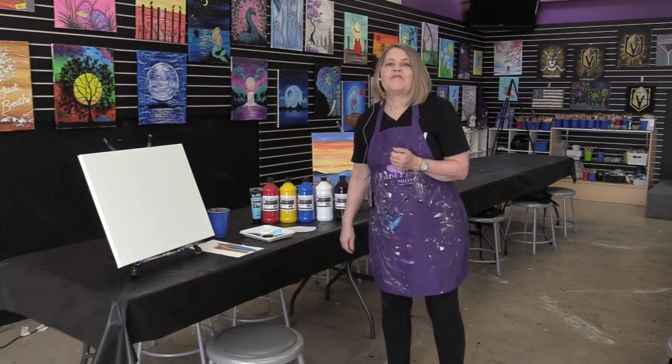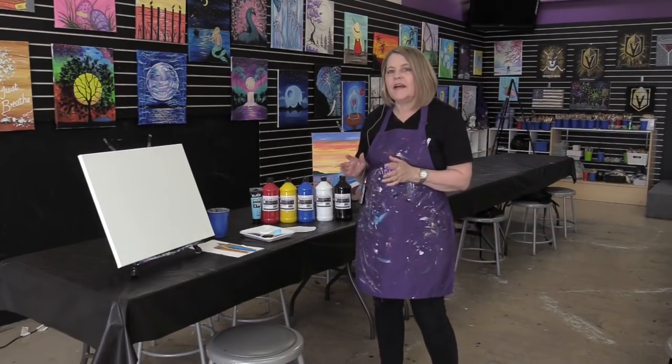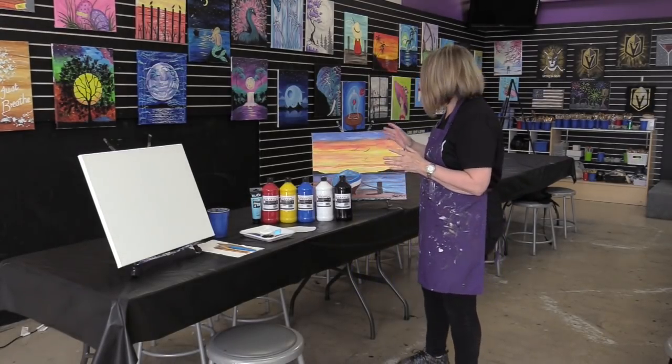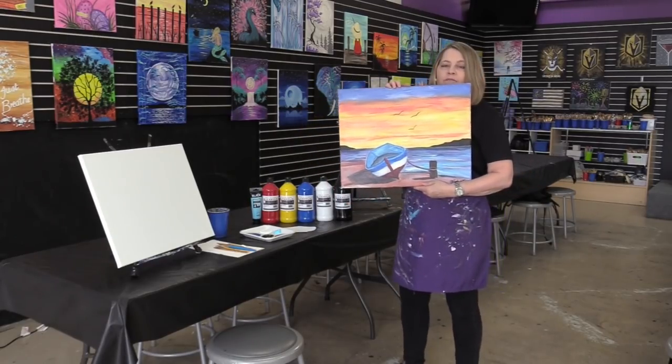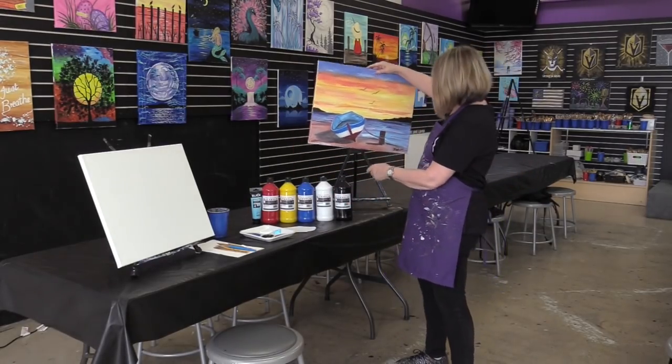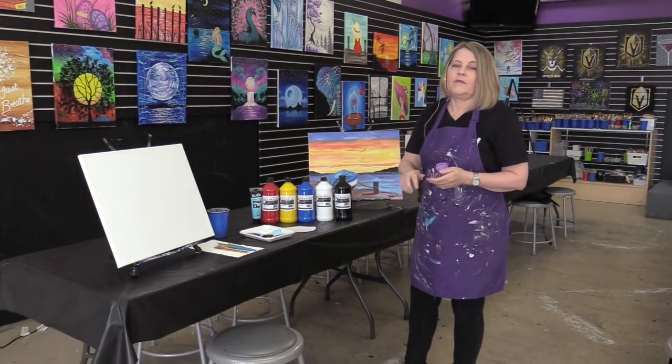Good day everybody, we're back for another lesson with Art with Heather Weinberger. We're just going to have some fun today. We are going to be painting this fun beachside boat as promised. So this is what we're going to do today and I'm going to run through some paints that we're going to use today.